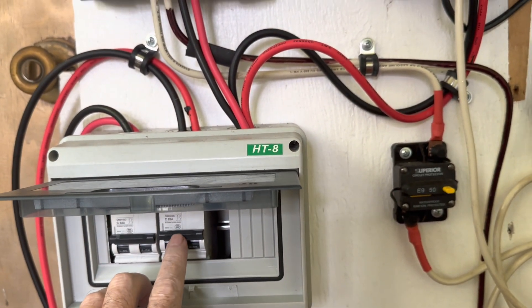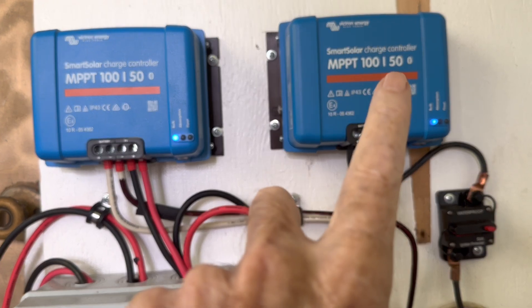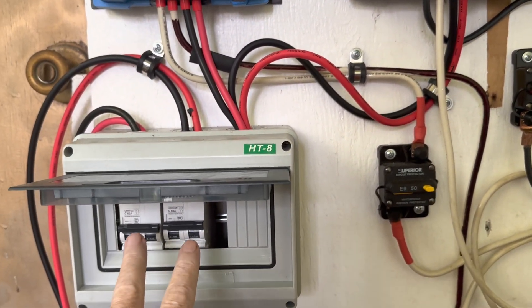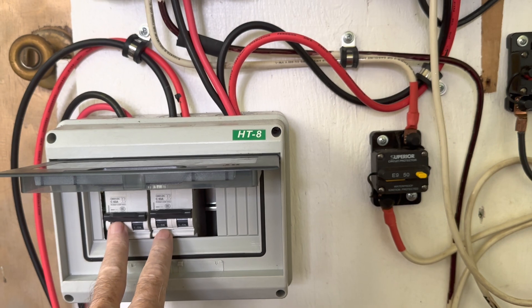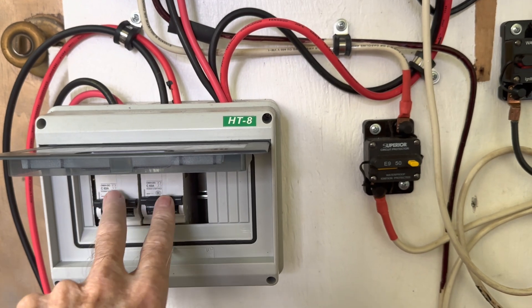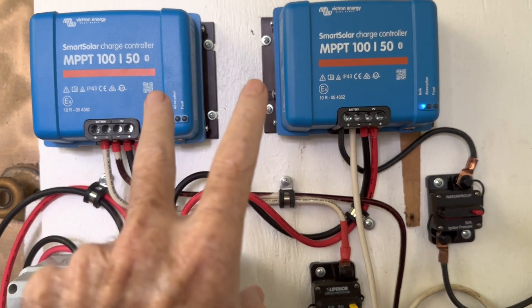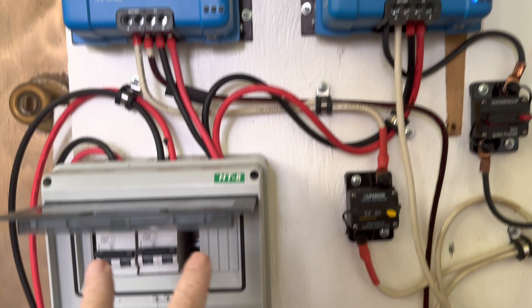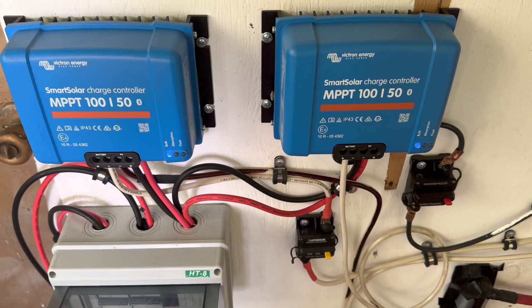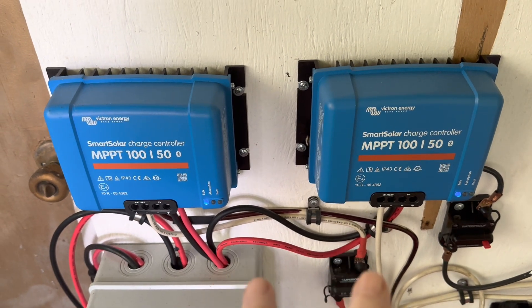Being rated at 63 amps and 250 volts, that's much higher than what I'm running here — these charge controllers are capable of 50 amps and 100 volts each. Each one is tied into a separate isolator switch. You don't want the current from your solar panels to ever be able to trip this. Even at max power, you want to size well over that because you're just using this as a simple cutoff switch.